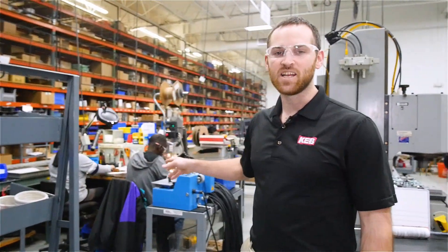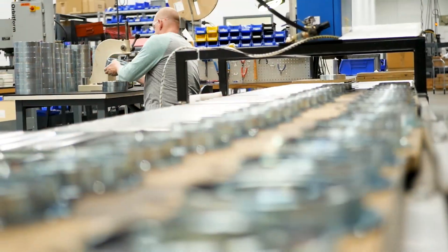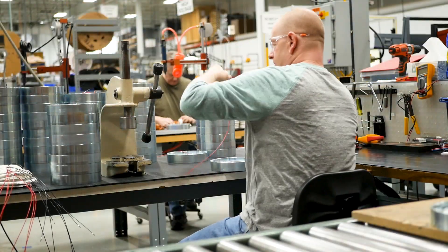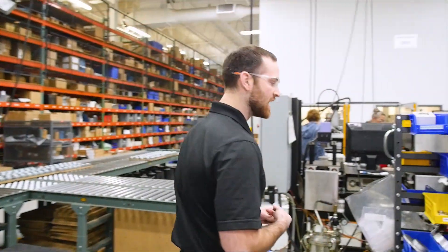The next step is adding the lead wires to the coils, and then after the lead wires are added we insert the coils into the magnet housings and then seal the lead wires and epoxy the coils into the magnets.